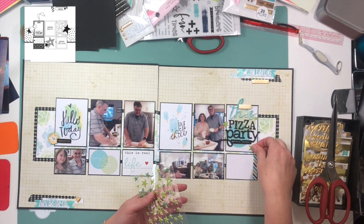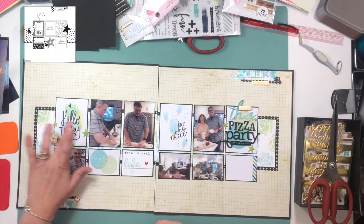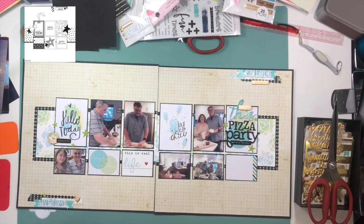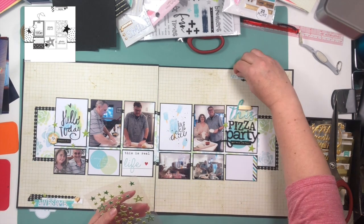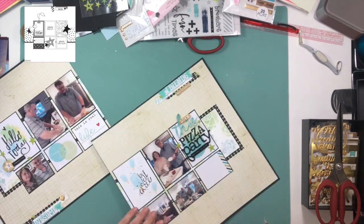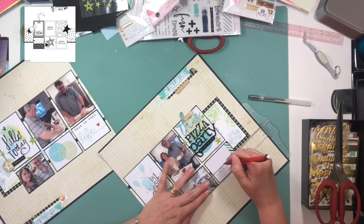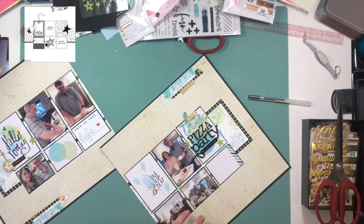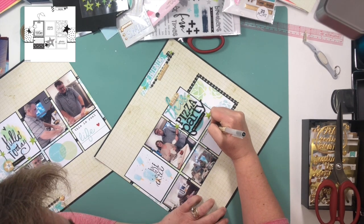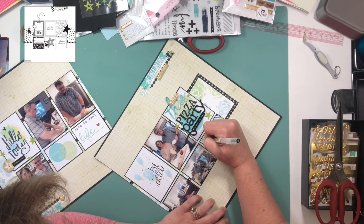I'm using some puffy stars from Bella Boulevard and adding those to my embellishment areas. I know I said I wasn't doing any mixed media, but I did end up pulling out my Heidi Swapp Color Shine and sprinkling a little in turquoise and green — I think the colors are ocean and patina, but don't quote me on that. I sprinkled those around onto the grid paper and it still gives a clean look, but adds a little bit of interest and sparkle to the page.